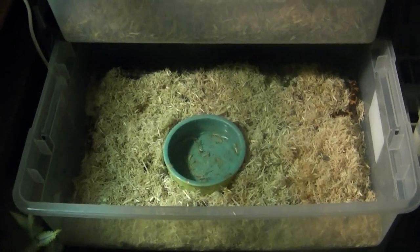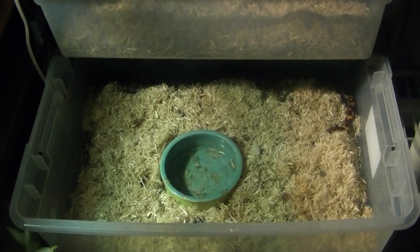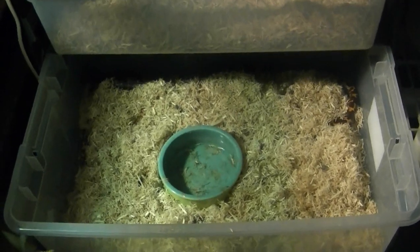Hey guys, today I'm going to talk about sand boa care a little bit and talk about these little creatures. I have two different types of sand boas.